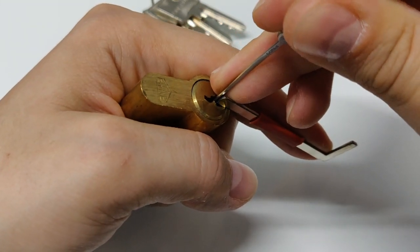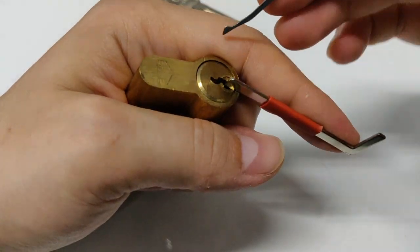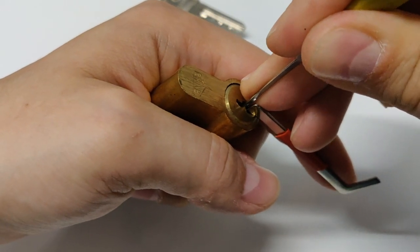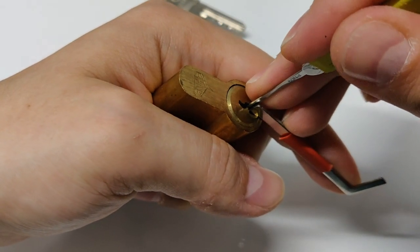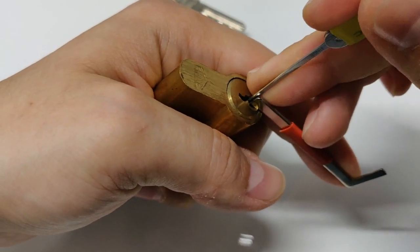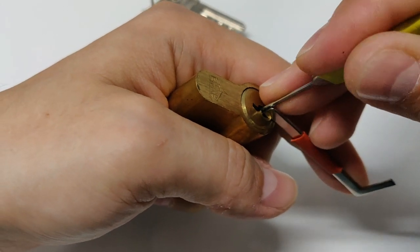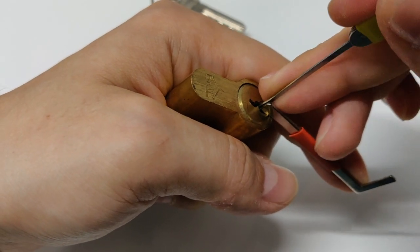Let's start. Pin 1 is binding. Click from 2, and I'm in a false set. I'm doing it the US way, not the European way — it's just easier for me at this orientation. Pin number 3 is binding. Click from 3. Nothing from 1, nothing from 2 — or I overset something.